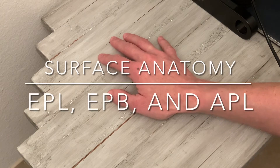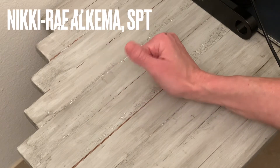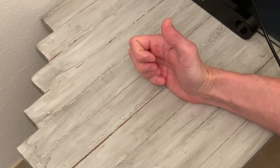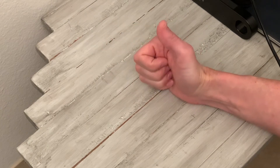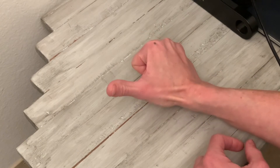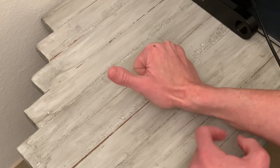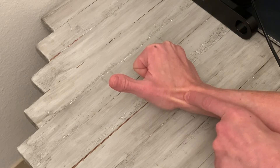First and foremost, we want to ask the patient to make a thumbs up sign because that will help us to illuminate the structures that we are looking for. Have your patient go into full flexion of the 2nd, 3rd, 4th and 5th digits, and then take the thumb into carpometacarpal extension. When you do that, you can see — because I have very tendon-y hands — that the snuff box is popping right out, right here.